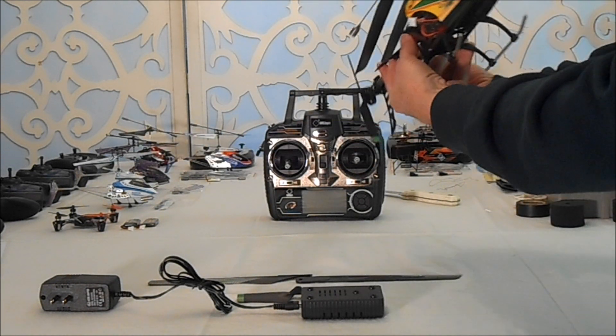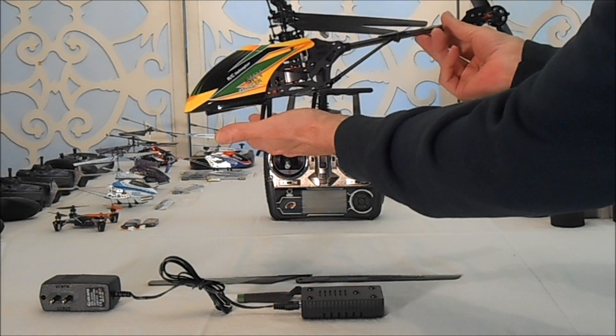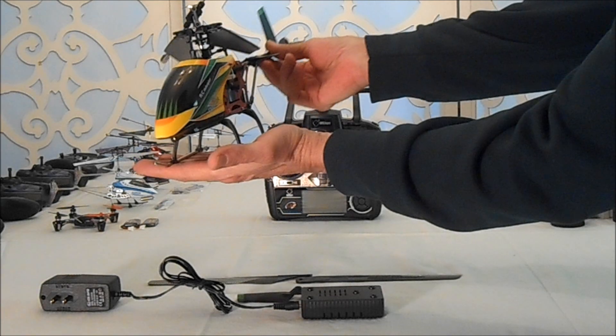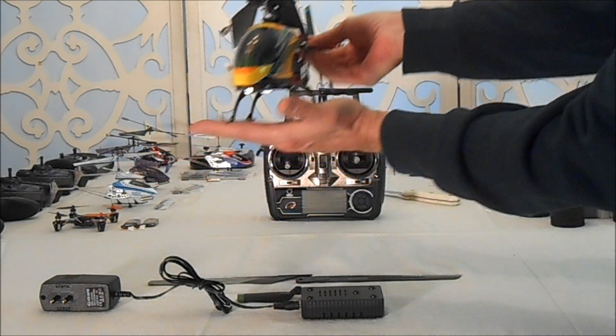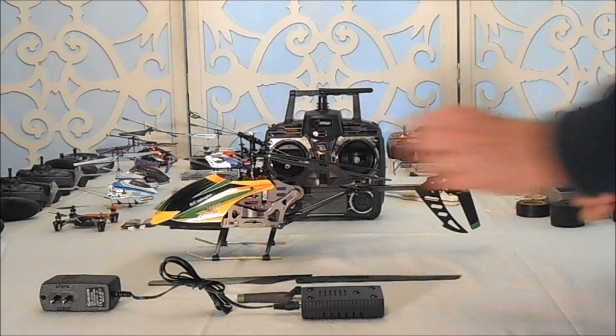I am going to get this baby charged up and we're going outside because it is a beautiful day for flying — no wind, perfect temperature. So that's it, folks.